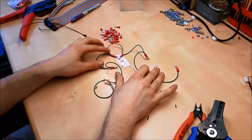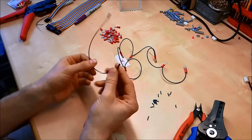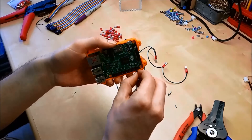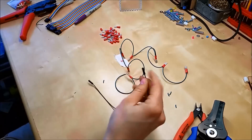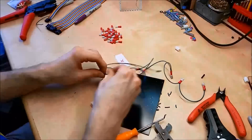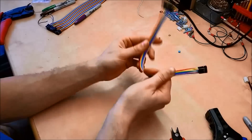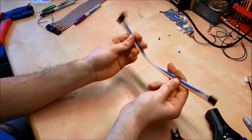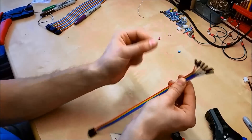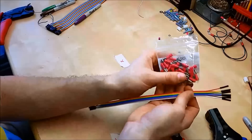Now we've got seven together, and for the eighth one we need to terminate it to a connection that will plug into the Raspberry Pi wherever ground is supposed to be. The ground is done. Next I've got more jumper cable, this is 30 centimeters long with female ends on both sides. I have eight together — we're going to remove the tips and then crimp some more crimp connectors on top. These will be the signal path for all the arcade buttons. Next we'll mount the joystick.